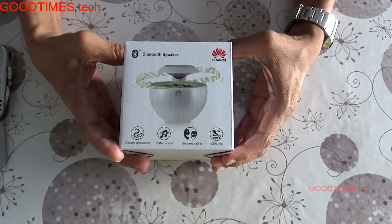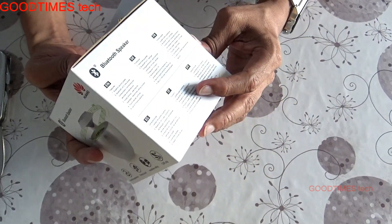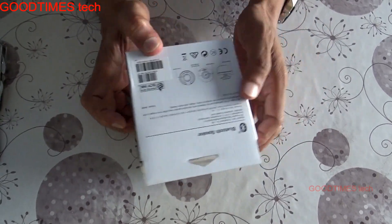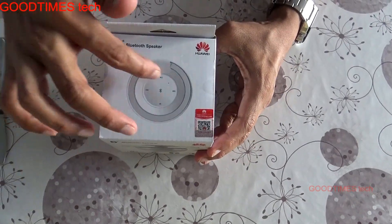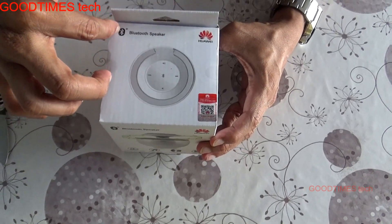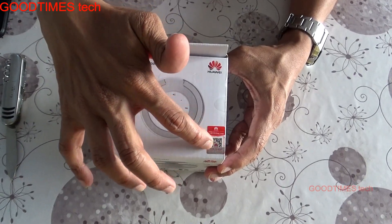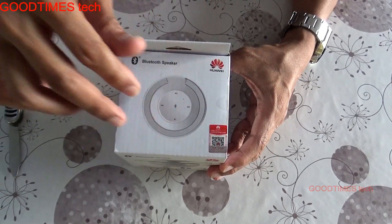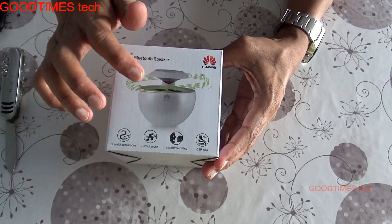Hello everyone, today let us unbox a Huawei Bluetooth speaker. The model is Huawei AM08. On top we can see the top view of this speaker, which has the Bluetooth symbol, Huawei symbol, and a sticker for checking the authentication of this speaker — verifying how original it is.